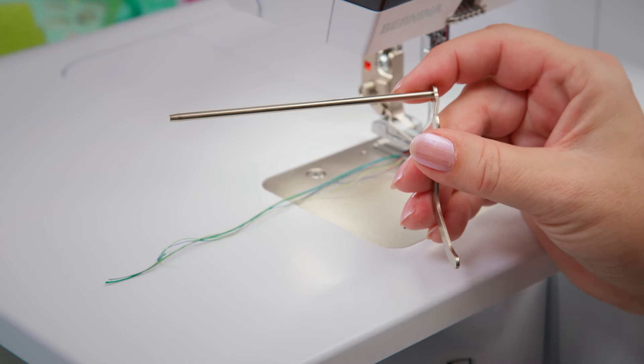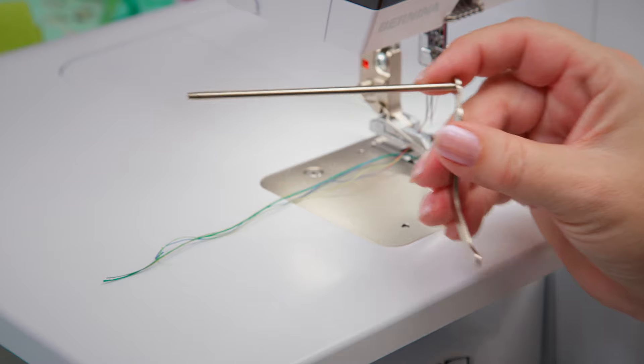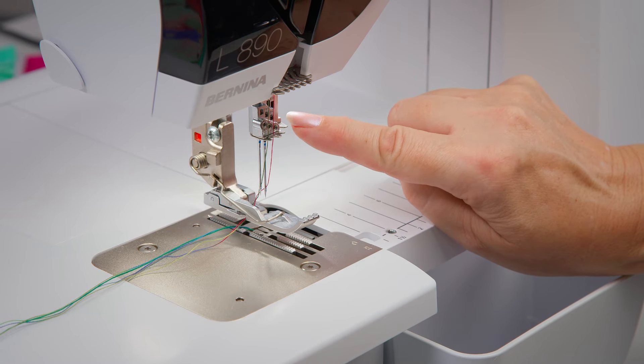The guide can be adjusted up to 90mm or 3.5 inches. This varies as it depends on the needle positions used.